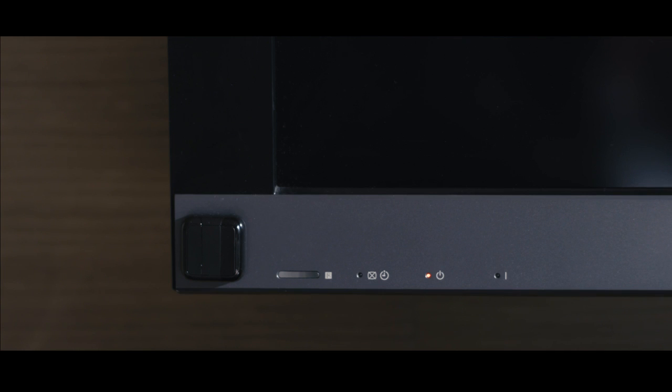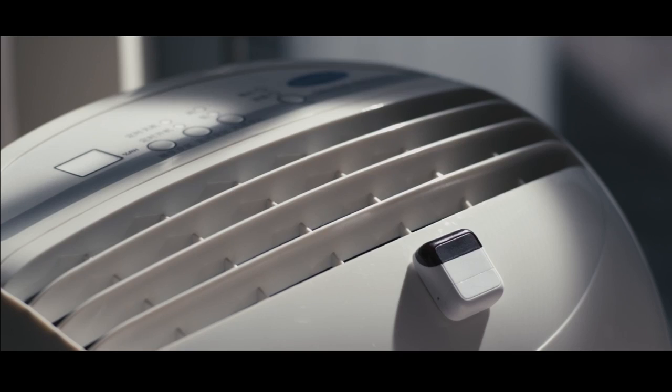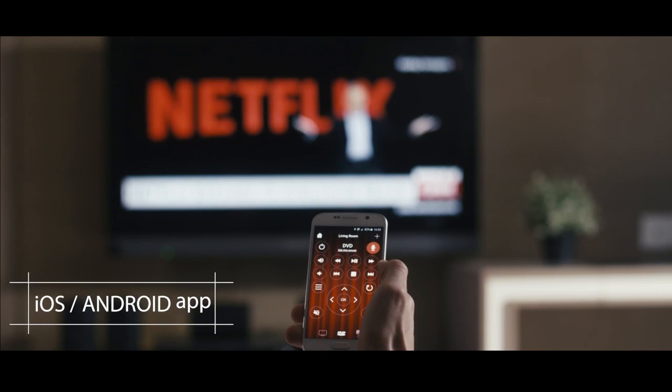Clicker is a small coin-sized device that you stick onto or next to your infrared electronic appliances, making them directly controllable from your smartphone. Using the Clicker app, you can seamlessly go from device to device.